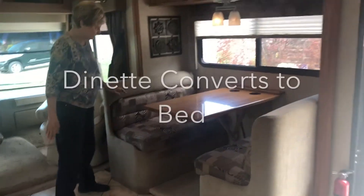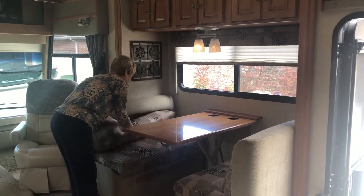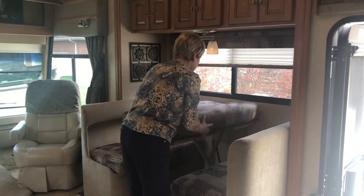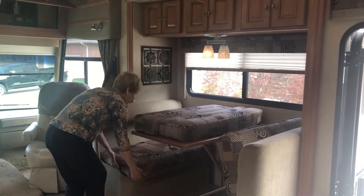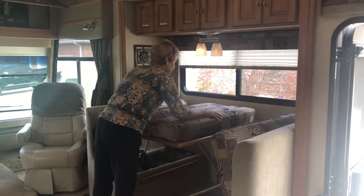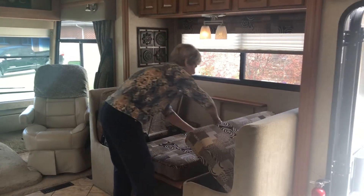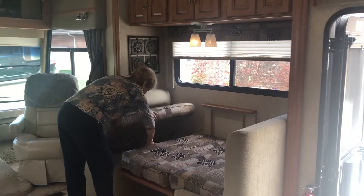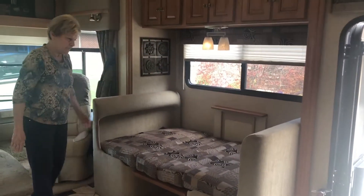This dinette table turns into a bed. It's as easy as moving the small cushions to the tabletop, lifting up the big cushions to make room, then lowering the table to bed height, and then lowering the side cushions so that you have a bed.